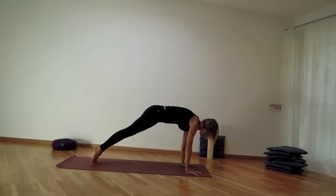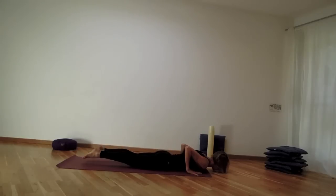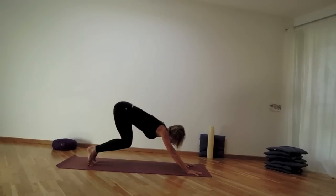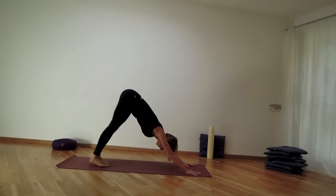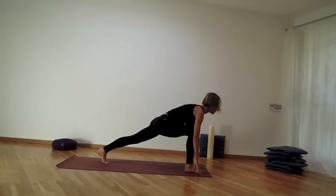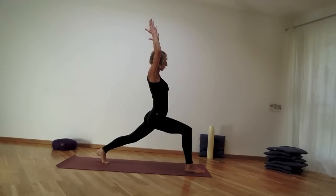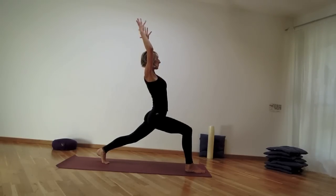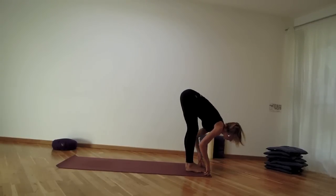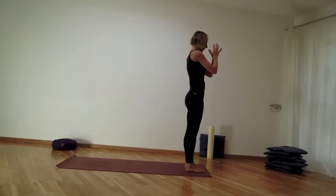Move to plank pose as you inhale, then exhale coming all the way down on the mat. Inhale lifting into your cobra — shoulder blades down — and exhale back to downward facing dog. Lift the right leg up and back as you inhale, then step it between the hands as you exhale. High lunge for inhale, stay as you exhale, take one deep inhale, then lower hands and step the left leg in. Take an inhale to lengthen, exhale refold, come all the way back up as you inhale, palms in front of heart as you exhale.